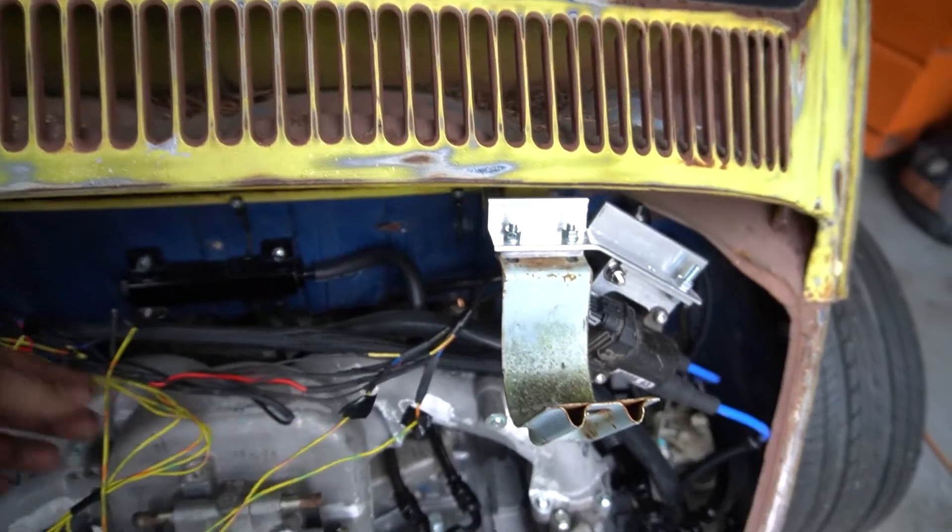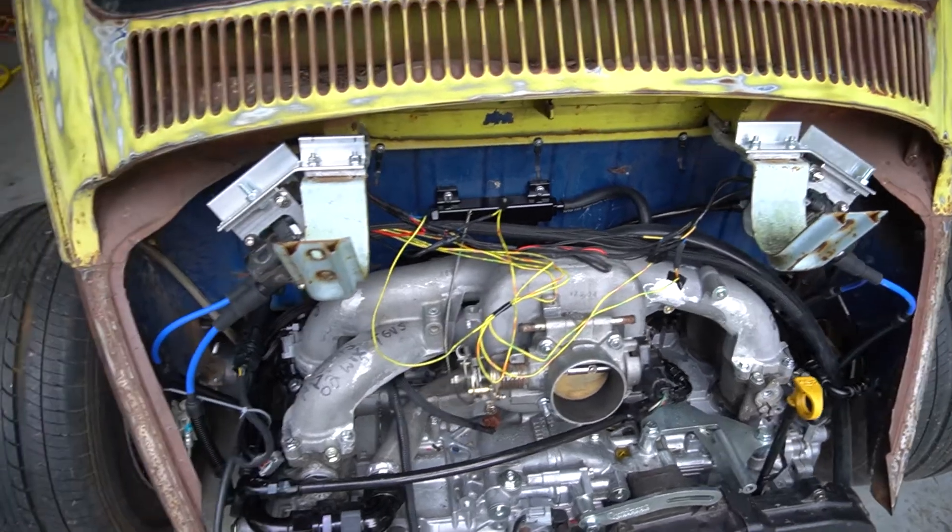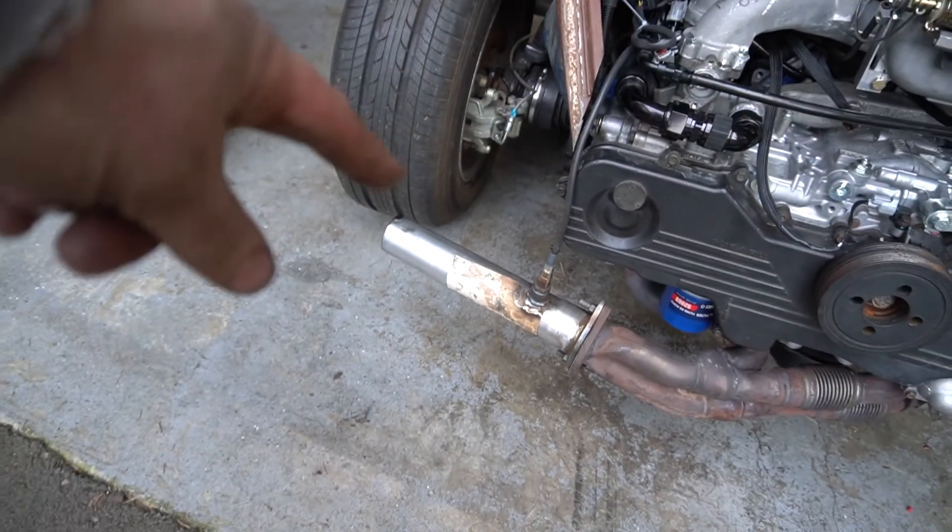Once I verified that and swapped them out, man, this thing fires right up now.